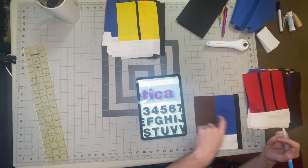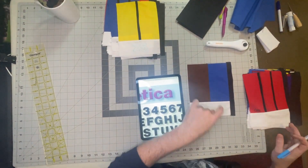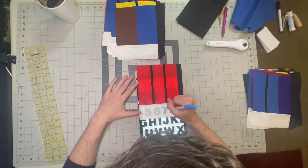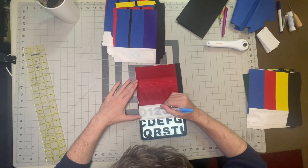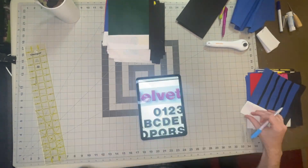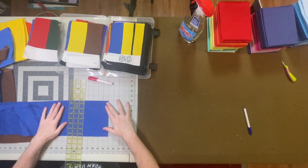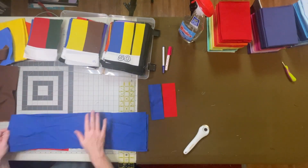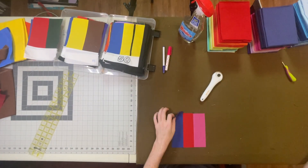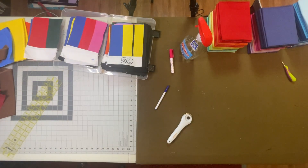This one is wrong — I'm going to have to fix this later. The blue is meant to be on the left side. I will fix it later.